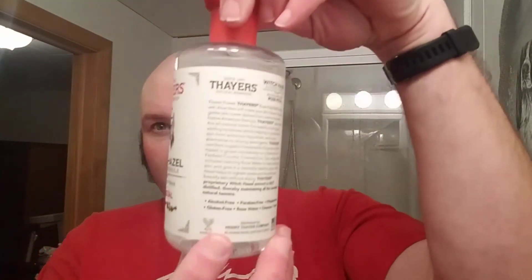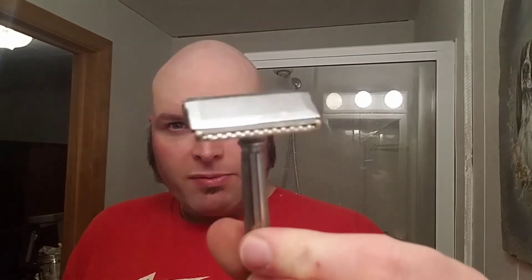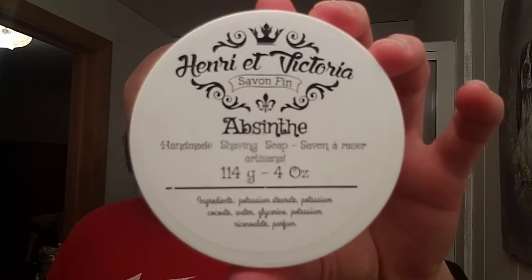That feels real good. I'm getting a good feel on the head — very smooth, very smooth shave. While that's drying down, let's go through again what we used for the shave. The razor: the Gem Micromatic Clog Proof with the Gem Stainless Blade, first use on this — did a pretty good job. The brush: Haircut and Shave Co. 26 millimeter tuxedo style knot with the red and black handle, great job. The soap: Henri A Victoria Absinthe, nice absinthe-scented soap. Real nice stuff, I definitely like this a lot. Makes a real nice lather.